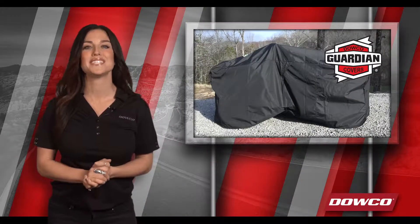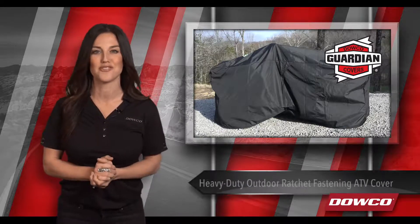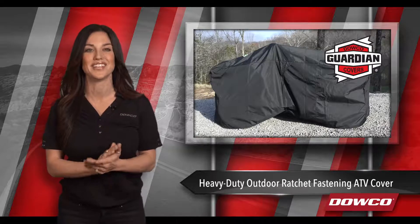Guardian motorcycle, scooter, ATV and UTV covers are made to protect the most indispensable part of your adventure. More specifically, this Guardian heavy-duty outdoor ratchet fastening ATV cover.